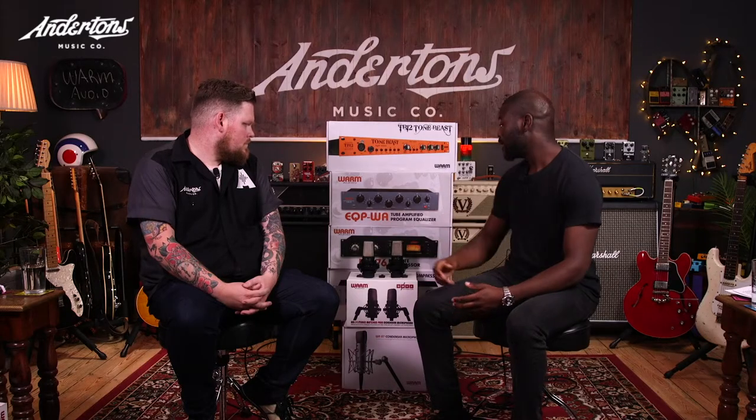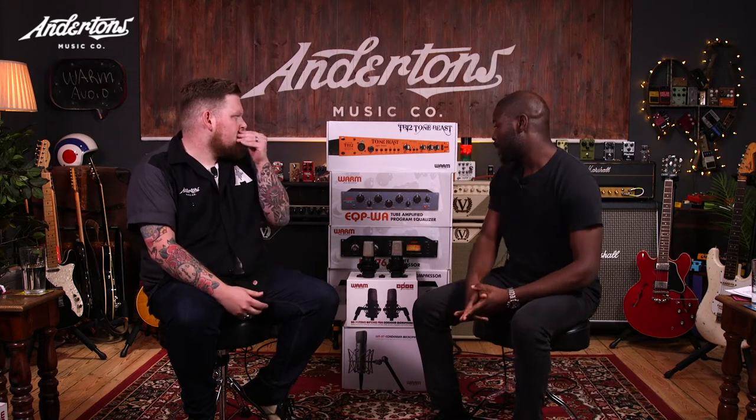So tell us what it is that you guys do. We are the UK distributor for Warm Audio, amongst a few other lines that we carry. Today we are here to show off the new WA14 and WA14 stereo. People who are familiar with Warm Audio products know that Warm aim to bring the vintage analog gear to the home and project studio market, however it also being a viable option for the big commercial studios. We've seen that with the WA76 FET compressor, the EQPWA tube equaliser, and now they've turned their attentions to the microphones.